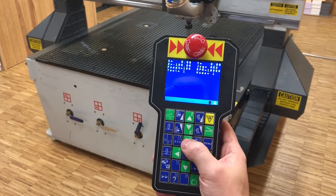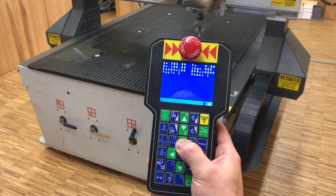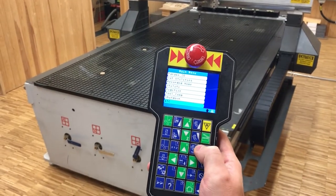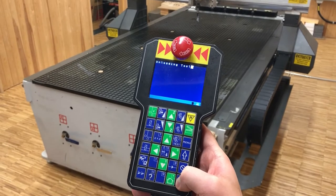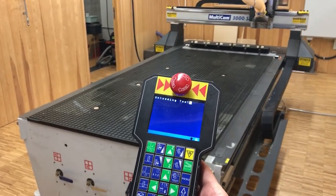When the toolpath is complete and you are finished for the day, jog away to a position where it is easy for you to clean the machine and the machine bed. Click menu and go to shutdown, press enter, and press enter again to confirm that you intend to shut down the machine. It will unload the currently loaded tool and return to the previous position.